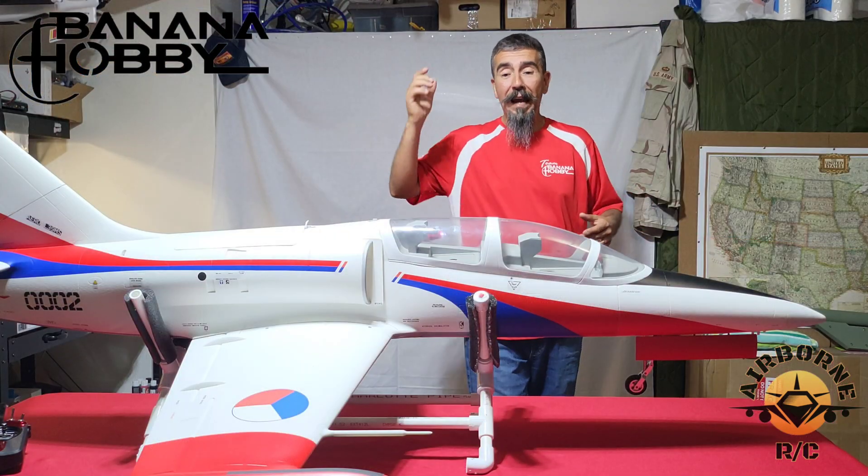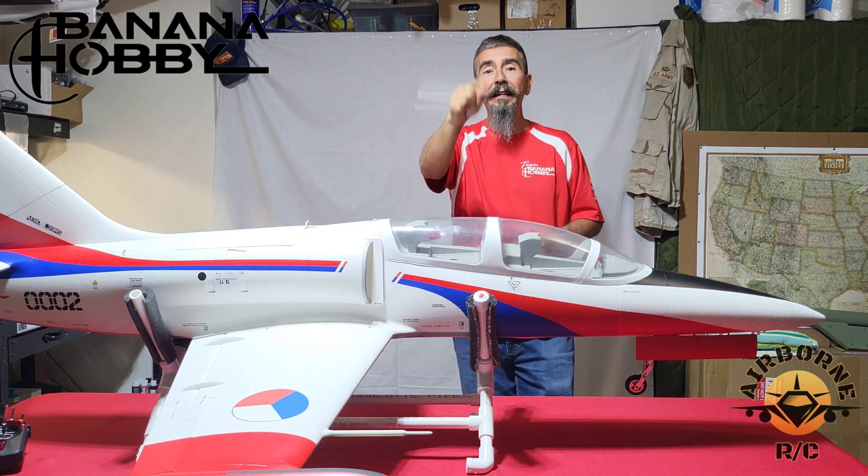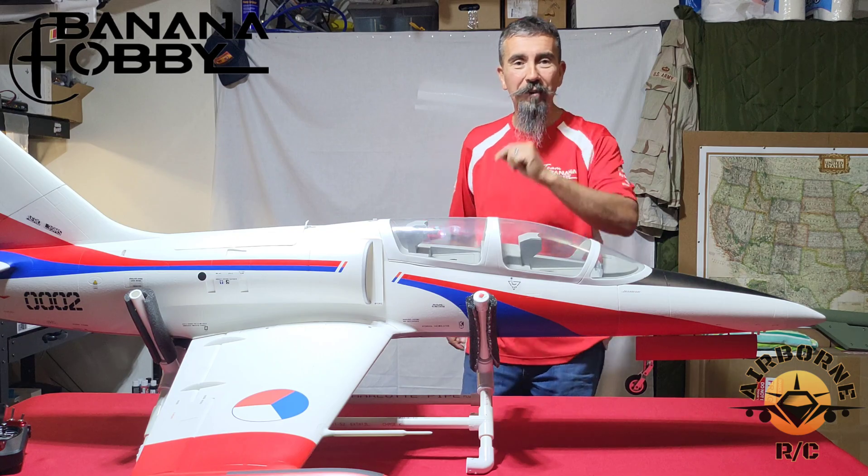That's how you hook up the Asan AG-68 brake gyro, available at Banana Hobby — link in the description. Nunes out.